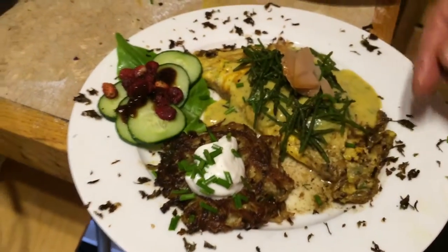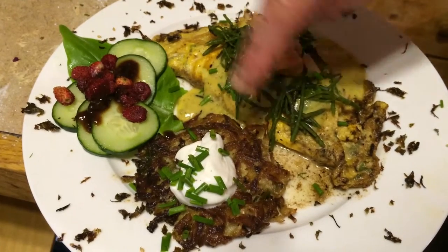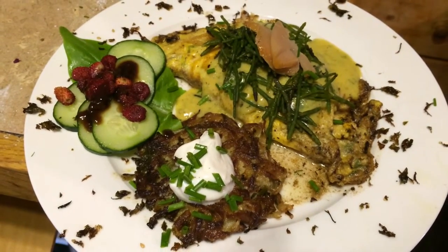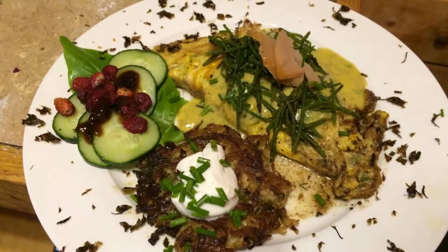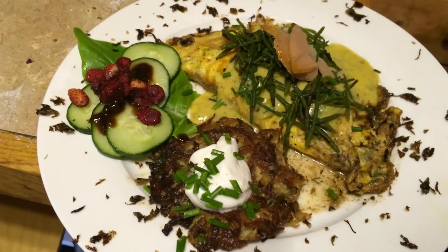So what is this, Vanessa? This is a cold smoked albacore tuna omelette with a dill Béarnaise, salicornia — which is sea asparagus — with a potato latke, sour cream and fresh chives.